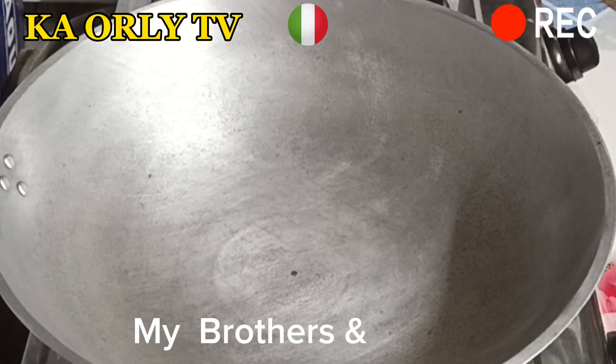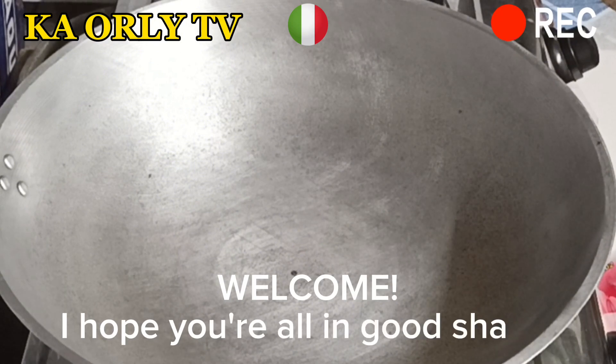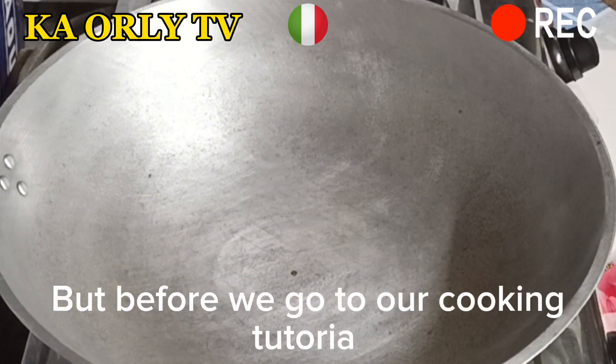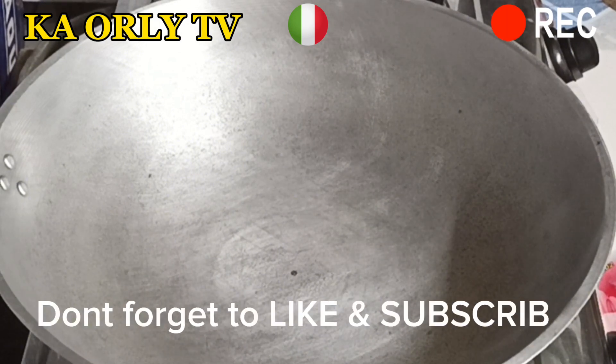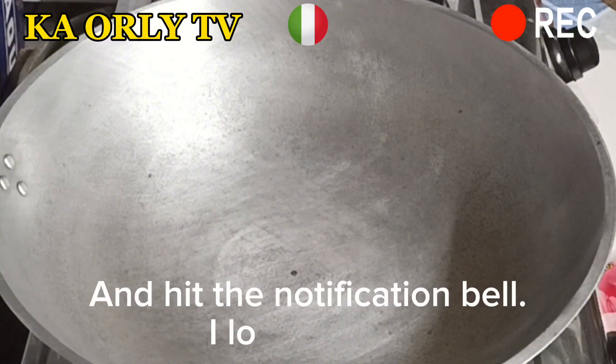My brothers and sisters, welcome! I hope you're all in good shape. But before we go to our cooking tutorial, don't forget to like and subscribe and hit the notification bell. I love you all!